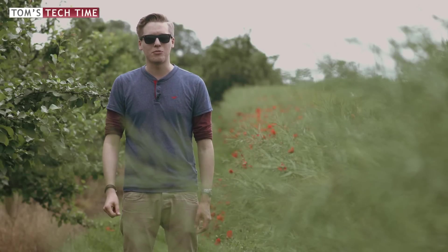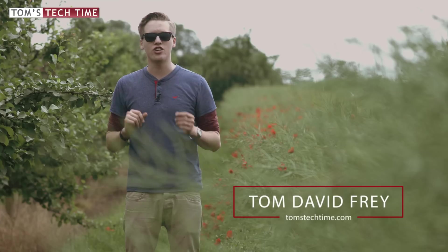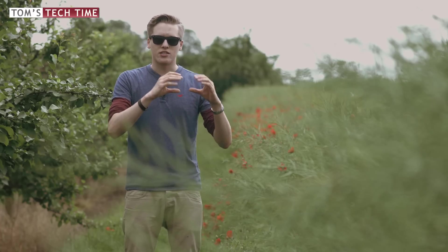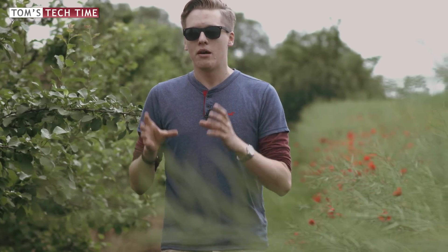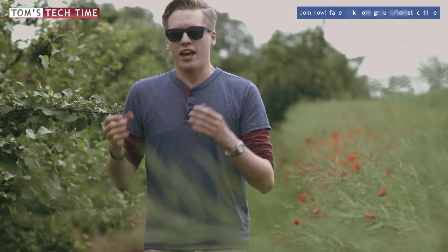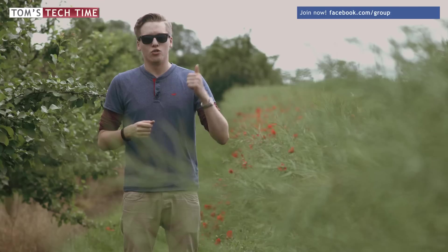Hey guys, it's Tom from CDT Tom's Tech Time. Today I want to show you how you can upgrade or downgrade the DJI Phantom 4. I'll also show you how to upgrade the spare batteries. It's pretty simple and I'll show you how to get that done with your computer — not with the Go app, because using the Go app for upgrading is not recommended by DJI. I tested it myself and had some minor problems, so the computer is the safer choice. Enjoy the episode, don't forget to leave a thumbs up, subscribe, and fly safe.